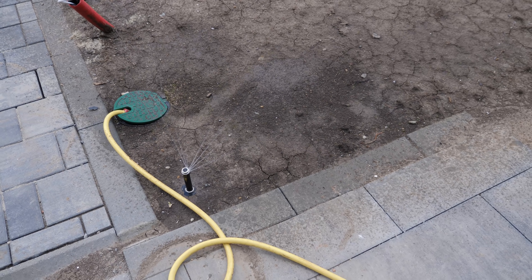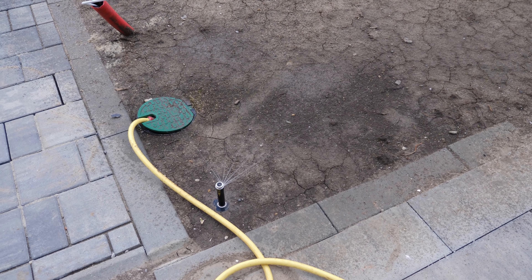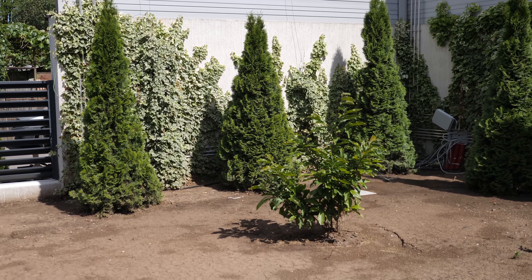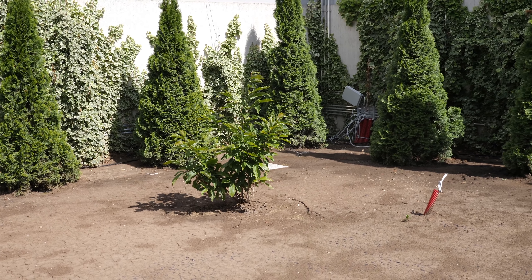Ca să fie eficient datul ăsta, cât trebuie să stea, de exemplu, zona 1 astăzi? Sistemul acesta nu va distribui apa în funcție de timp - stabilim o normă de udare pe zi pe care o împărțim în mai multe udări, tocmai ca să menținem suprafața umedă, să nu-i dăm ocazia să se usuce.